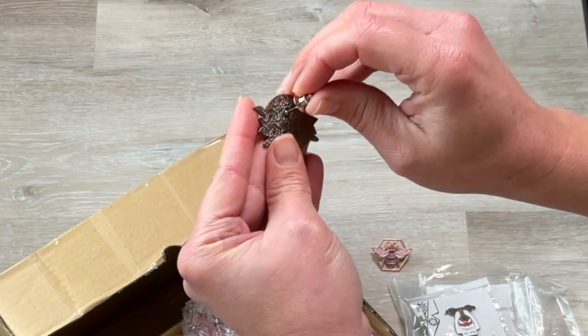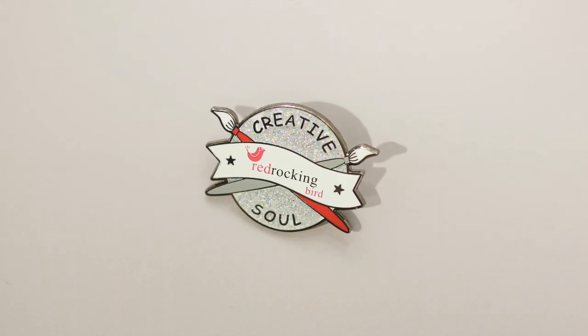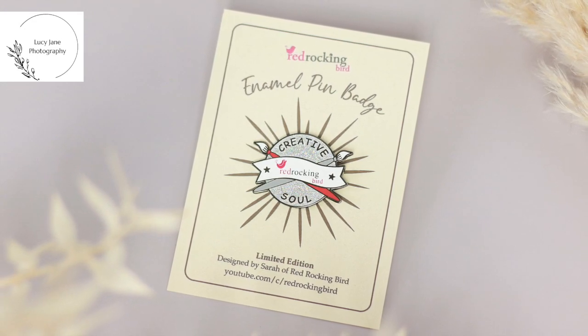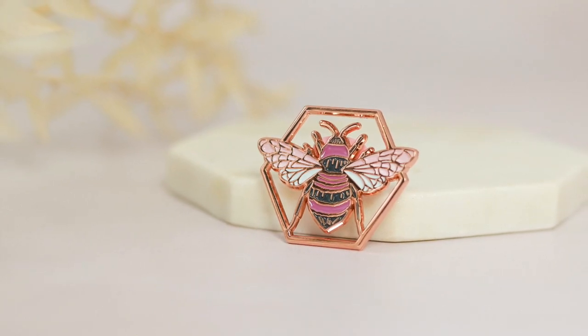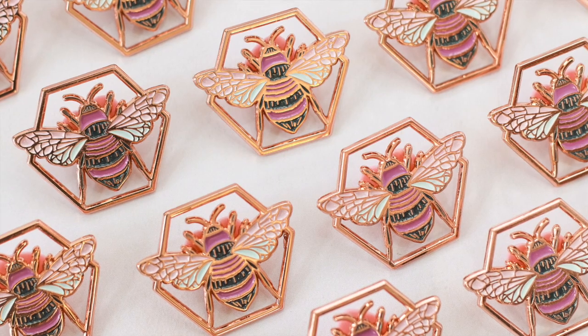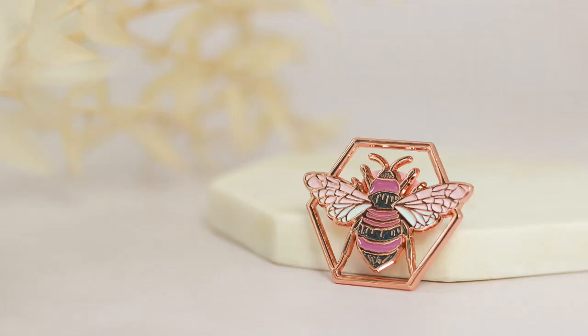I'm really happy with these enamel pins from start to finish and they really have been fun to create. My pins are available as limited editions — I'll put a link in the description below for how you may be able to get hold of one. The link to the company that made these is also in the description below, and I was lucky enough to get my friend Lucy to photograph them for me, so take a look at her work too. Thank you for watching and I'll see you in the next video.